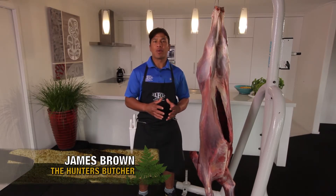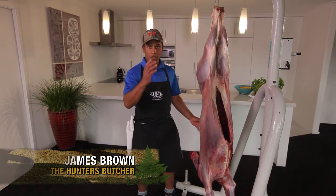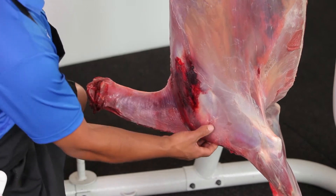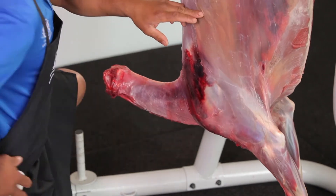Kia ora whānau, this week's Butchery Tip. I'm going to show you how to start boning this deer that's already been skinned. First of all, I like to remove the shoulder first. To identify where to start, I like to push the shoulder up like this and you'll be able to see the shoulder blade. That's going to be your first cut.